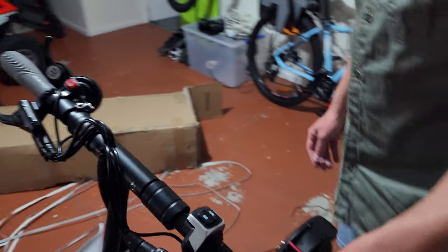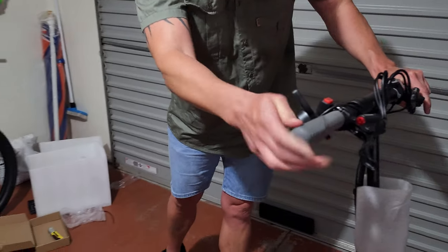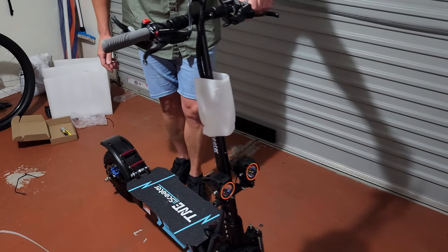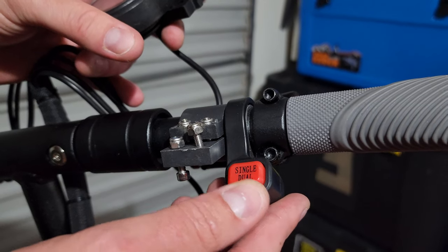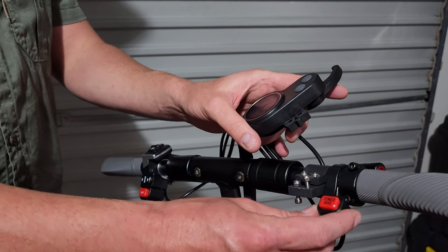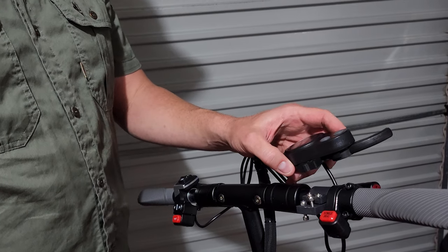You've got fist brakes — the left one controls the rear brake and the right one controls the front brake. There's also a button to switch between single or dual motor mode depending on how much power and speed you need. It would have been nice to have a clear indicator showing which mode you're in, but pressing the button should show something on the LCD screen — and if not, you'll feel the difference in power.